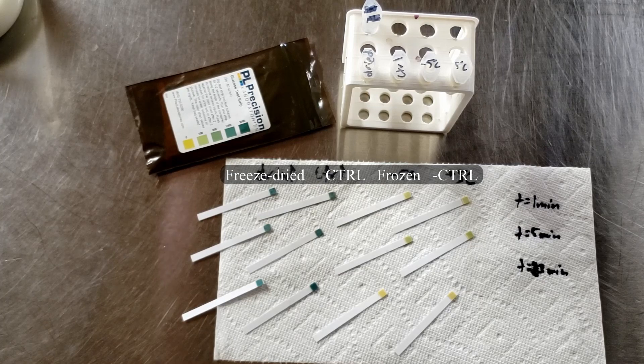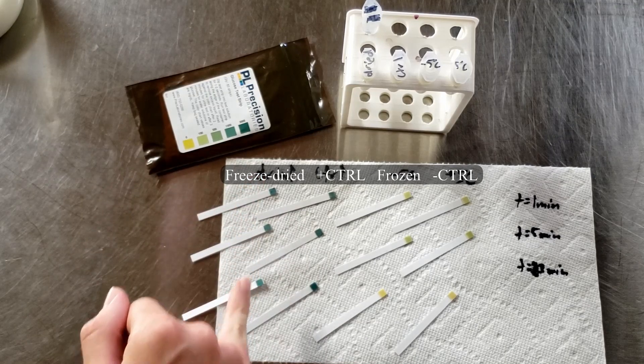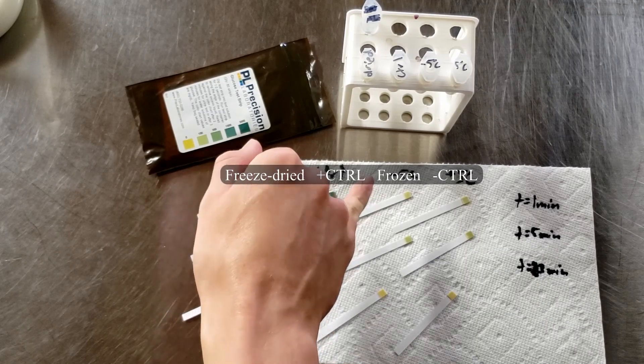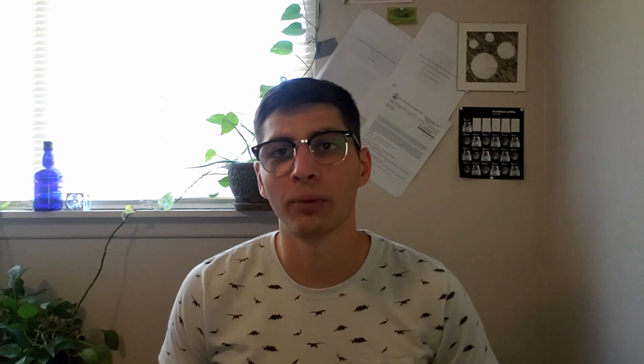After testing each sample at the one-minute, five-minute, and roughly 20-minute marks, you can see we clearly have positive results in the positive control and negative results in the negative control on the far right. The freeze-dried sample, second from the left, looks like it worked as well as the name-brand lactase enzyme — fantastic, we've confirmed this method works. However, the simple freezing method does not work.